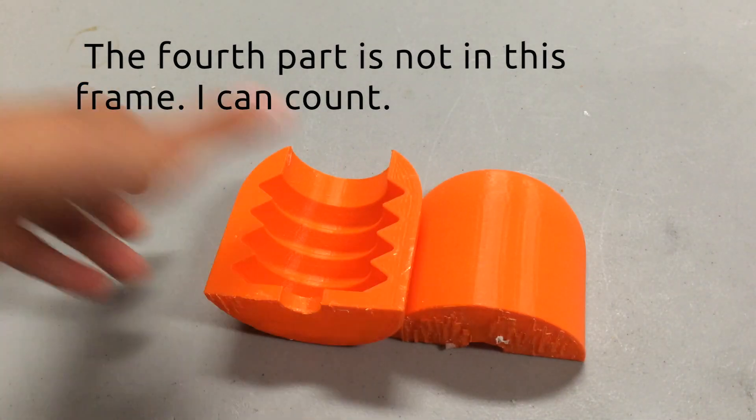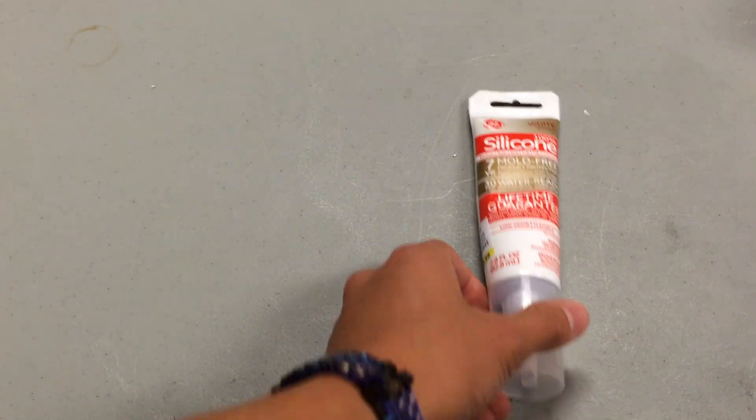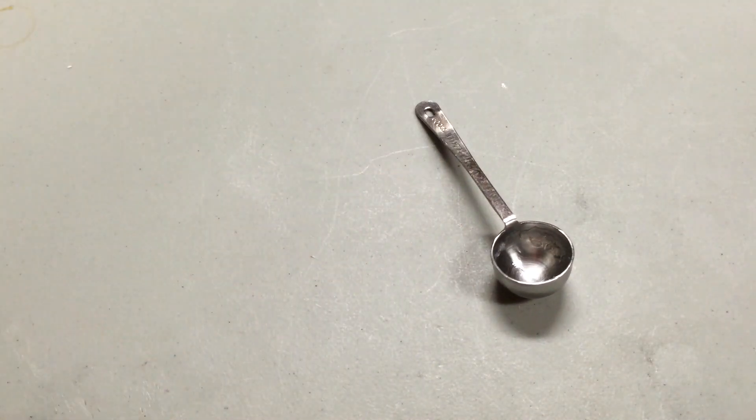First you'll need all four 3D printed parts. You'll also need a cup and a spoon to mix silicone, GE sealant silicone, a large flathead screwdriver, a small flathead screwdriver, Smooth-On Ecoflex 00-30, a small scoop, and 1/8 inch tubing along with syringes or an electric pump. You'll also want a large vise.